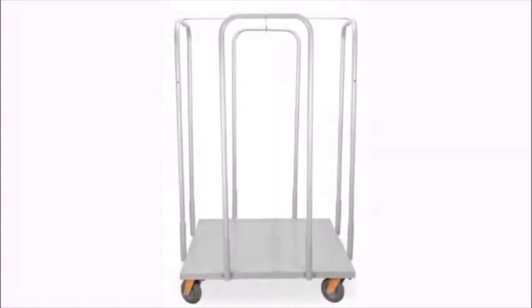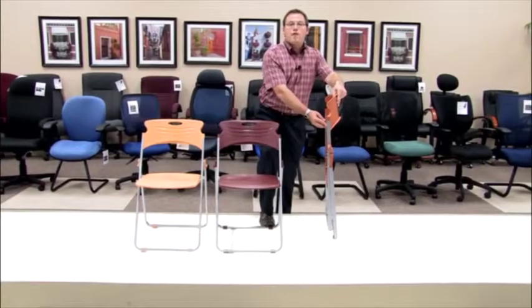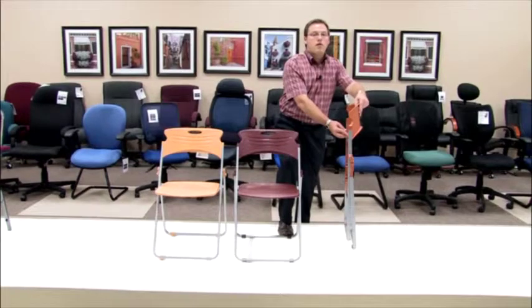Our typical dolly that works with our Model 303, model number being 303-Dolly, will hold up to 80 pieces of our chair that folds, meaning you have to purchase fewer dollies no matter how many pieces you decide to use.